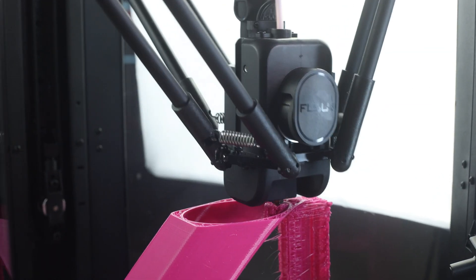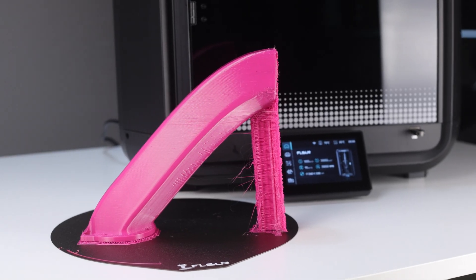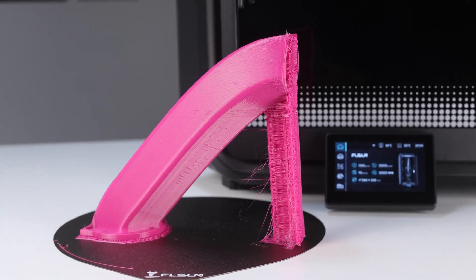Printed quickly at 600mm per second, this prototype is certainly usable but the overhang performance is not perfect.